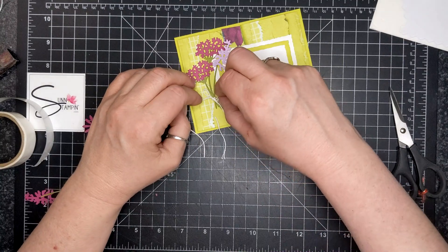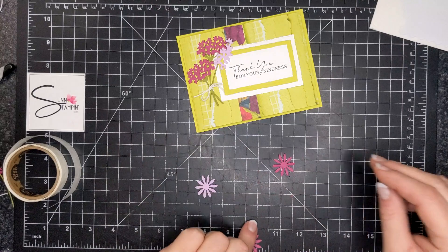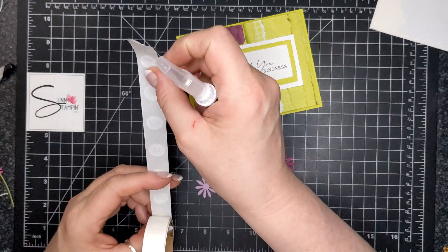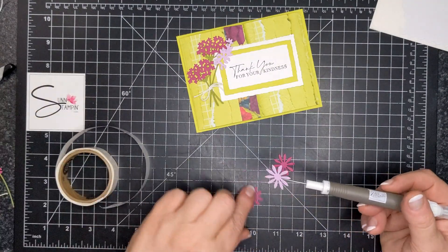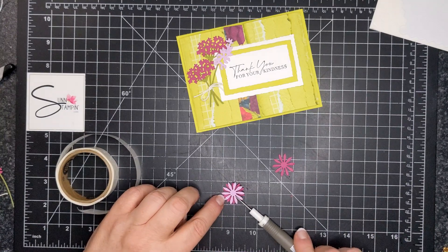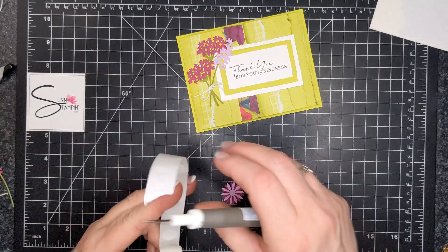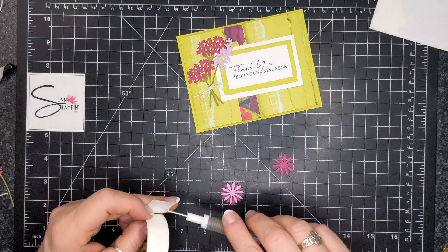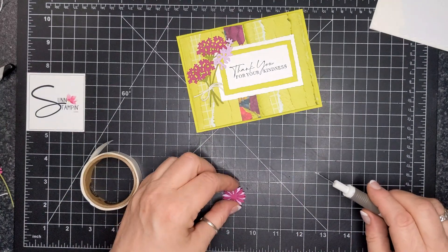There's a joining offer going on right now for Stampin' Up! If you ever thought about being a Stampin' Up demonstrator and you live in Canada and want to be on a fun growing team, I would love to have you. I'll put the link in the description box below — you're going to get something like $94 free in product with no shipping to pay.